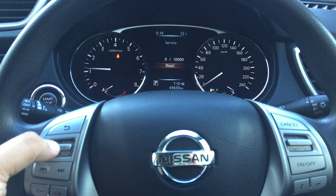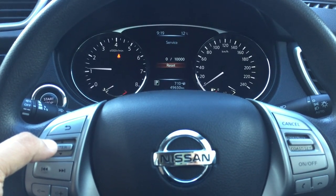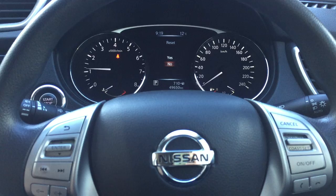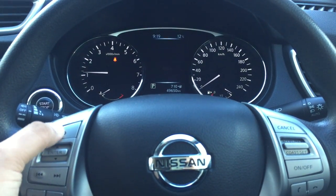Now it's asking how many kilometers you want to reset it to. Usually every car needs to be serviced either every six months or 10,000 kilometers, so we're keeping it to 10,000 kilometers. Go ahead and reset it — done.